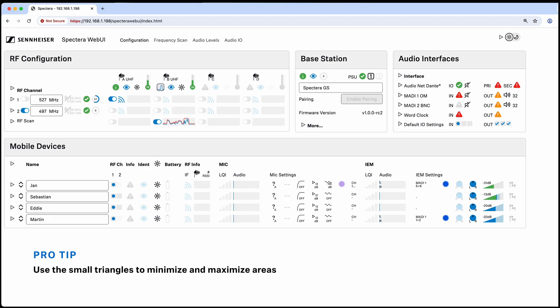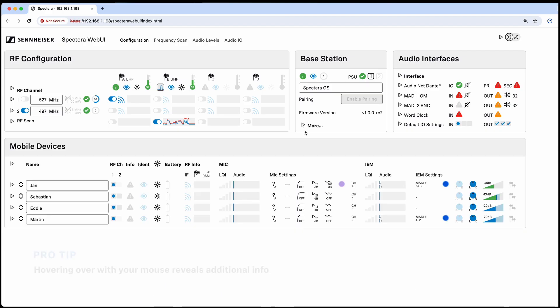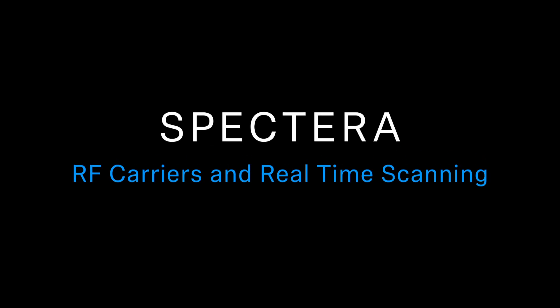Now you'll see the web interface itself. On the top left we have our RF configurations area. To the right we have base station settings with more options. We then have our audio interfaces where you can look at your Dante, MADI, word clock, and default I/O settings. Below that you'll have your mobile device area where you can see all of the body packs for the system that are attached.